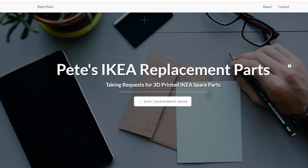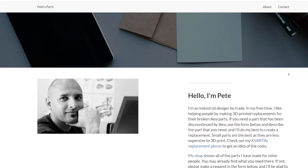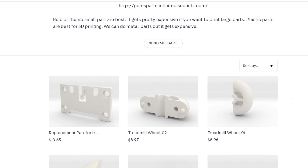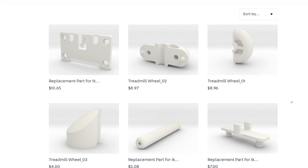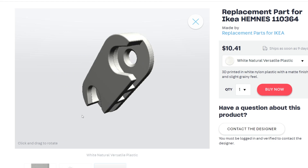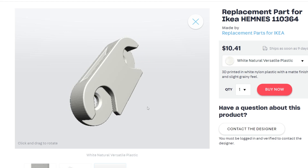Do you have some IKEA furniture that's not working right because of some specialized missing or broken piece? In his free time, industrial designer Pete Zooks has created a catalog of his own 3D design replacements for commonly broken or discontinued IKEA parts. He even has it tied into Shapeways so you can get the 3D-printed version shipped directly to your cousin whose IKEA cabinet won't close all the way anymore. It's worth a look.